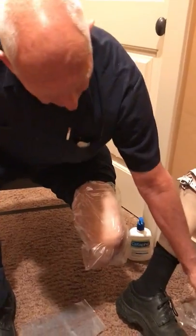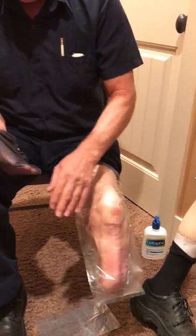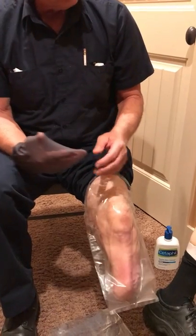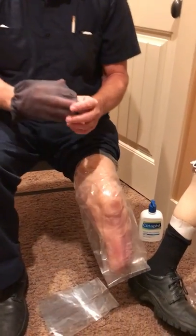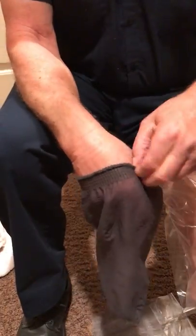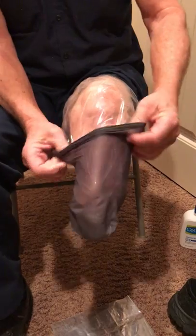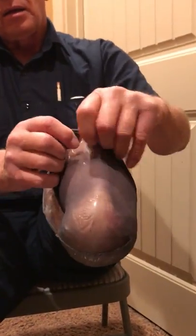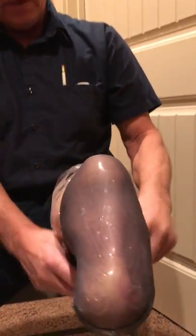The purpose of a nylon is so the second bag can slide over the first one. Do you put Cetaphil on your stump in the morning? Nope, just at night. The seams of nylons and socks — you want the seam away from your body. So I put my nylon on inside out — see how the seam is sticking out away from my body? And then I take another bag.